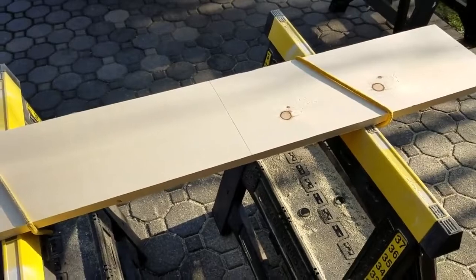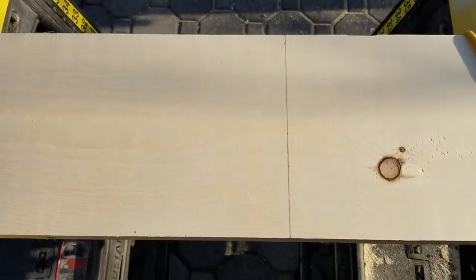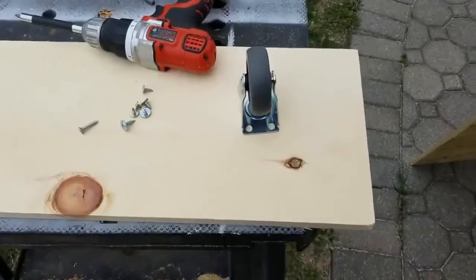Once that is done on each of the eight-foot one-by-tens, take the six-foot one-by-ten and cut it down to four feet. This is going to be part of the base across the rear of the mound.